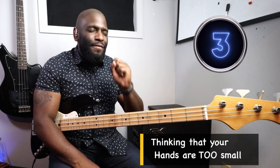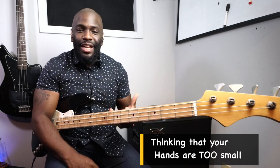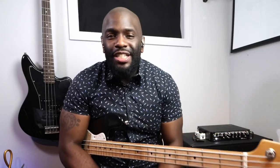Number three on this list of bad habits is not really a physical thing, it's more of a mindset — it's thinking that your hands are too small. You have no idea how many times I hear this from beginners thinking their hands are too small to play bass, and they go to guitar because they think it's easier since it's smaller. That's beyond the truth.